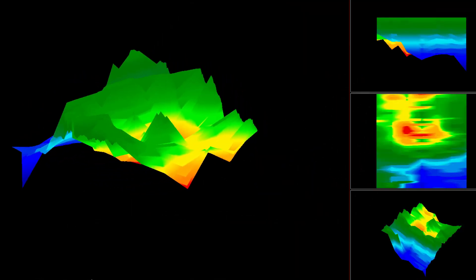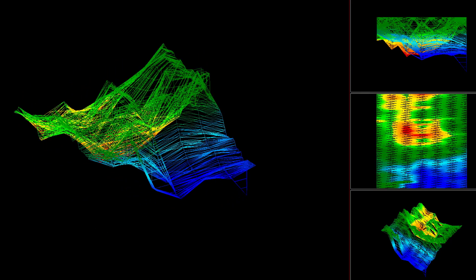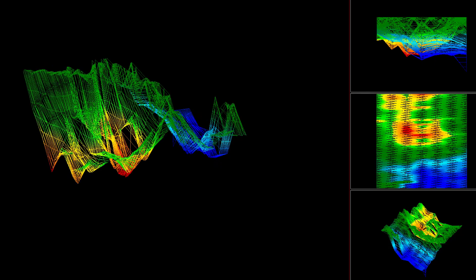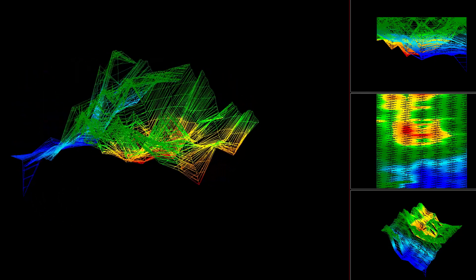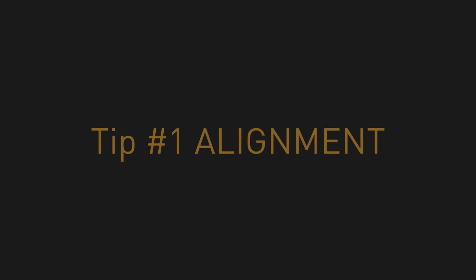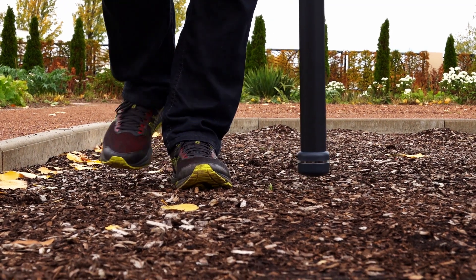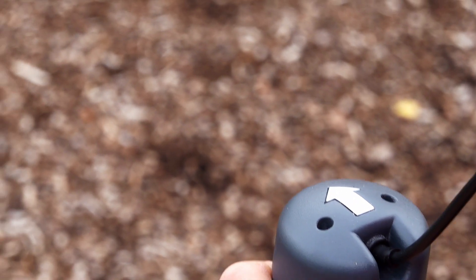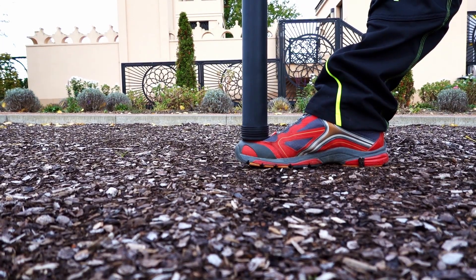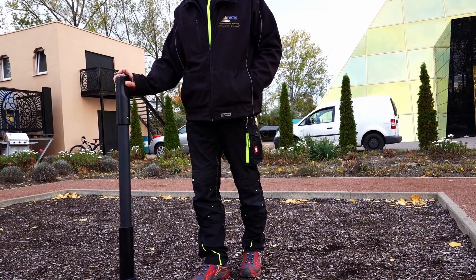A successful scan analysis does not only require the ability to read the scan image properly — it is also important to create a good scan image. Learn how to get the best scan results with OKM ground scanners. The correct alignment of the sensor guarantees good scan images. Make sure that the arrows point in the direction of your scan line. Keep the probe always at the same distance to the surface while measuring, and keep the probe straight — don't pivot.